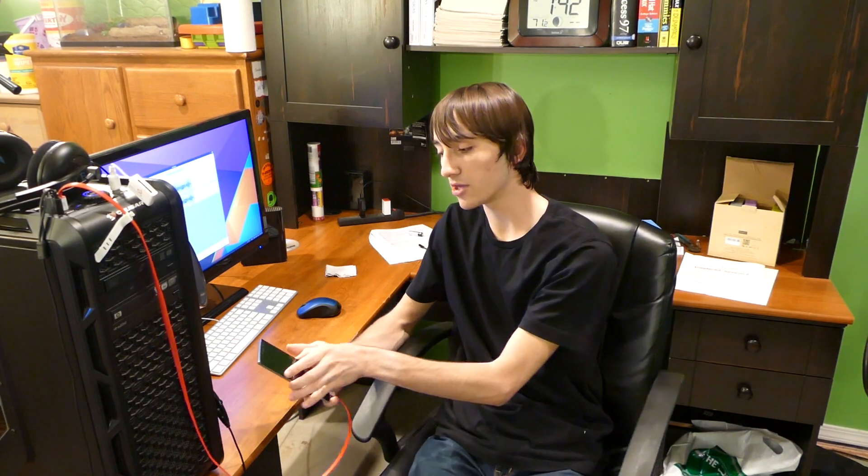Hello everyone, I'm Jacob Kaufman at Nerd in the Street, and today we are updating OxygenOS on my rooted OnePlus 2.